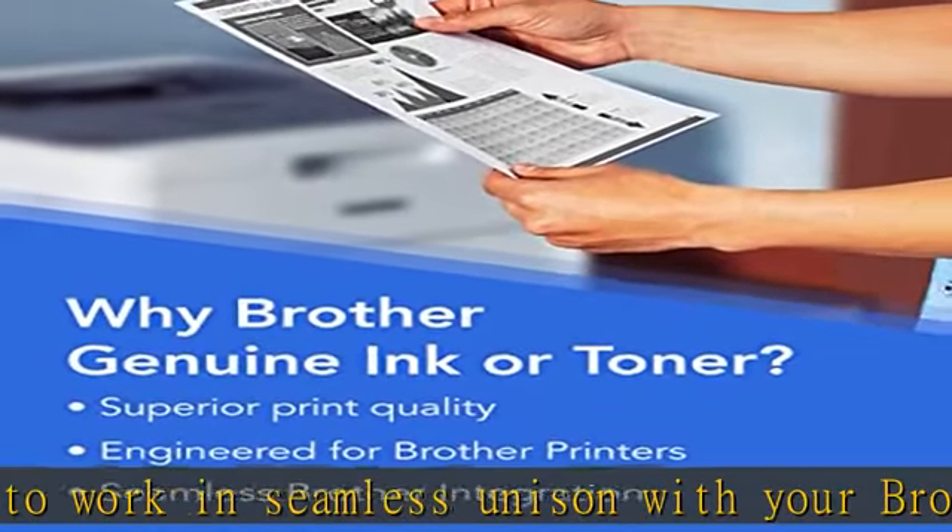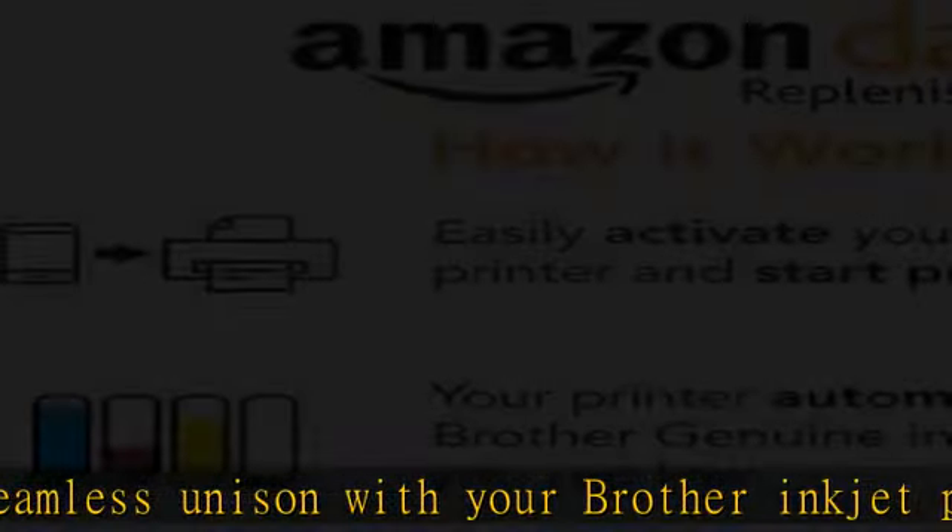LC3011BK replacement cartridges can be automatically ordered through Amazon Dash Replenishment and sent directly to your door. Check the description to get this product today at the best price.